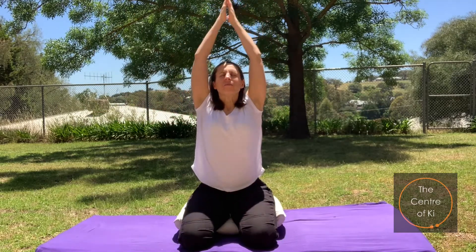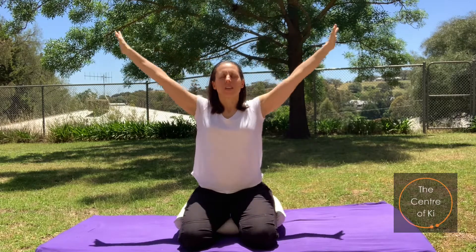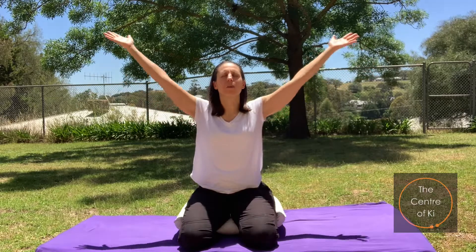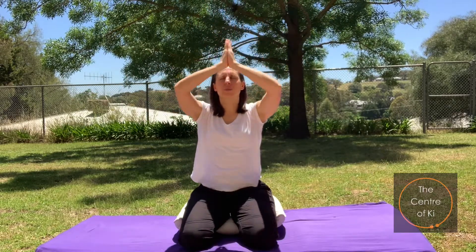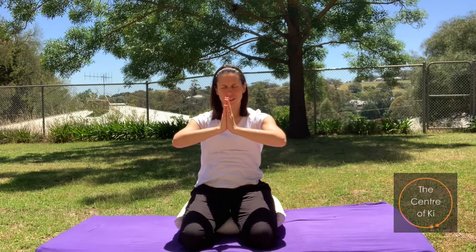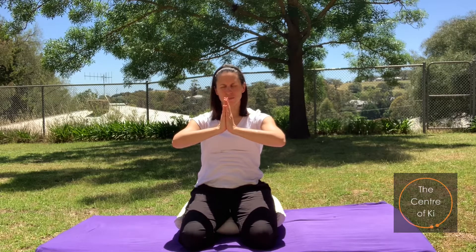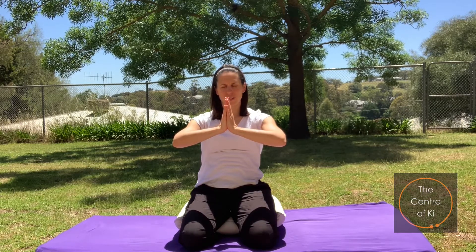Let's breathe in, raising the arms again. Exhale down. Inhale, rise the arms up. Exhale down. One more big breath in, rising arms upwards. As you exhale, draw the hands back to the chest in prayer pose, looking inwards again — deeply feeling centered, grounded, connected to yourself and to all that is around you. Thank you so much for practicing today. I hope you have a wonderful day.